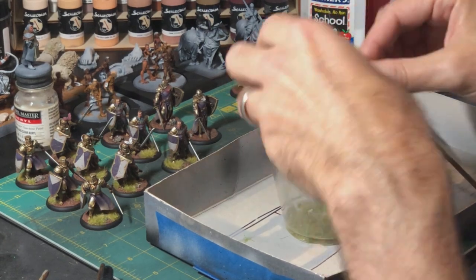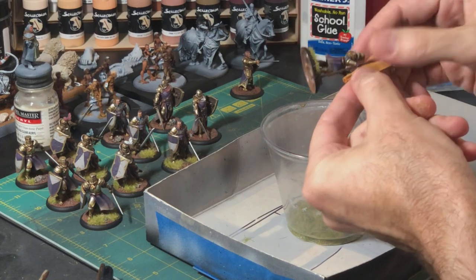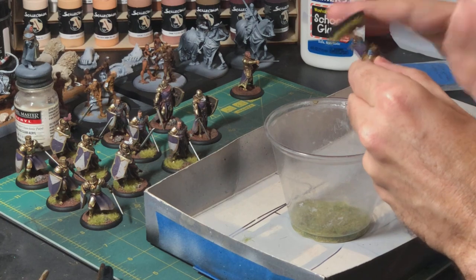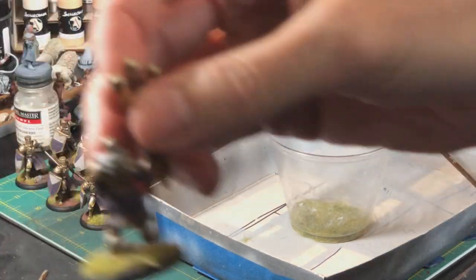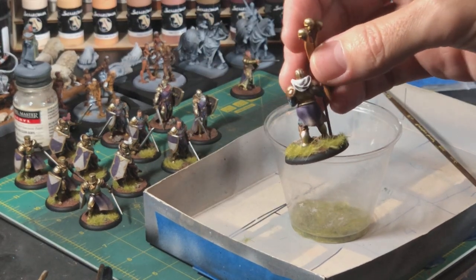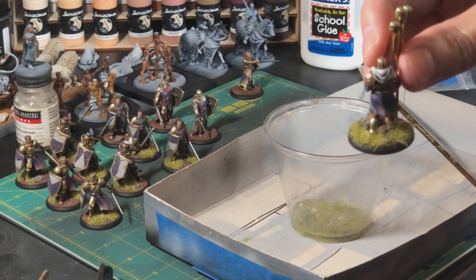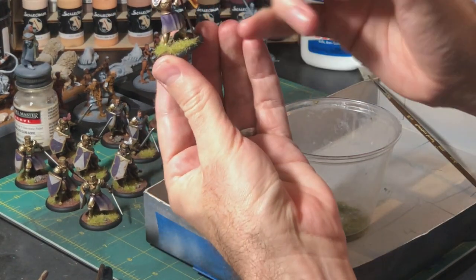Now I flip the guy over and do a series of little tap taps — upside down, sideways — tap tap tap tap tap, just keep tapping until I don't see any more grass falling back into the solo cup. Now look at the guy — you'll see it looks pretty well covered in grass, though it looks a little haphazard on the side with grass kind of piling over the edge.